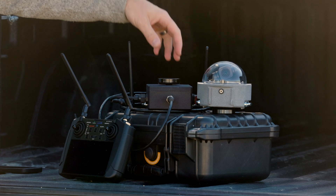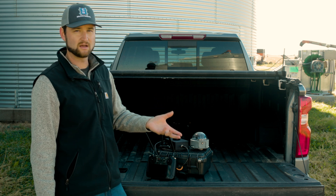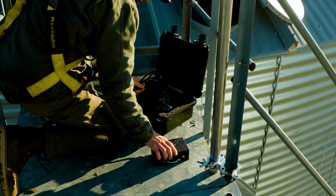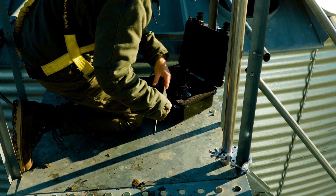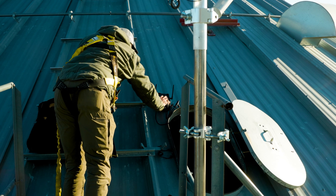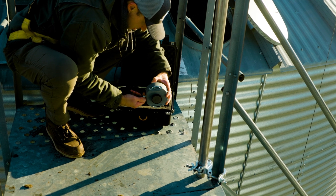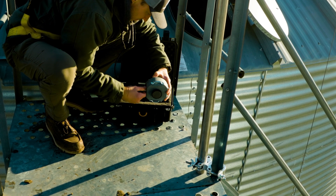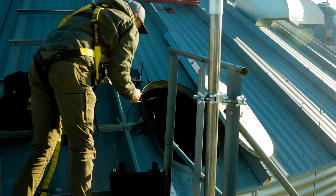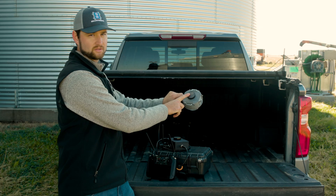To set up the camera, you'll transport the camera base and dome in the protective hard case. Bring the case up to the top of the bin to the hatch door, then assemble the camera by removing the camera base, attaching the antennas, and attaching the camera connector cable. Set the base outside the hatch door, connect the camera dome with the connector cable, then reach the camera dome up into the bin just inside the hatch door and connect it to the bin roof using the built-in magnet.